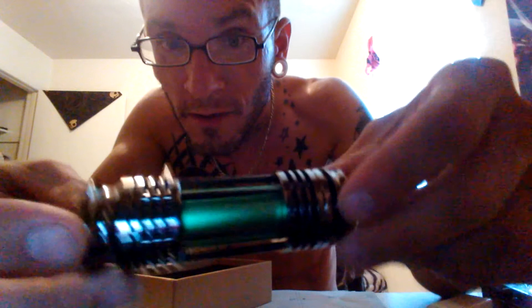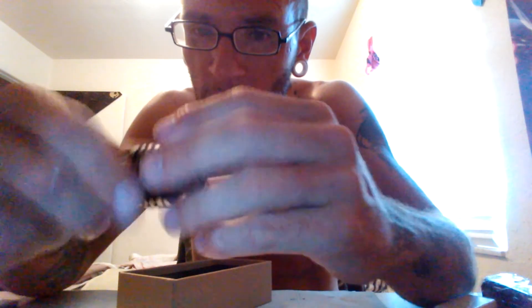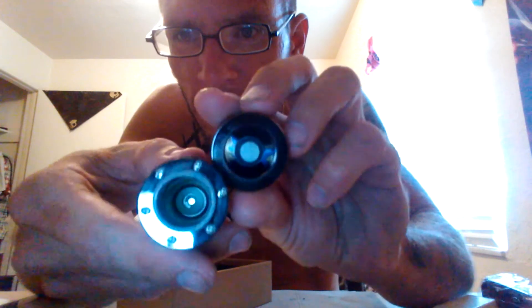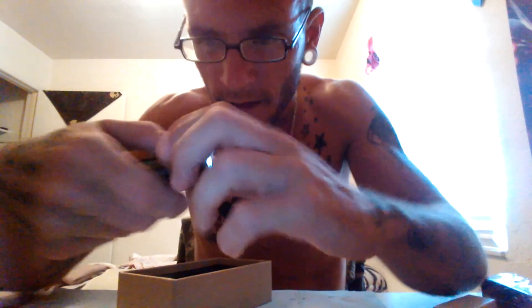Nice and shiny — my phone camera is high def but the lighting in my room sucks. The main core pieces are like a gunmetal, polished gray. There's a little opening for your battery on that end. The battery goes in the head, obviously, because there's your 510 adapter threads. Nice heavy feel to it — this is a Robot 5.